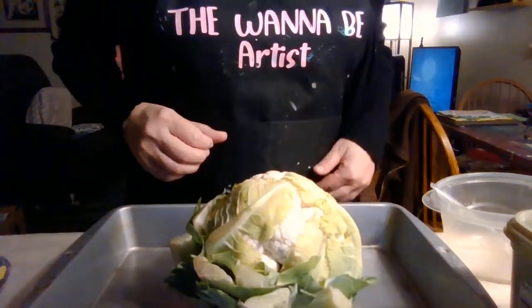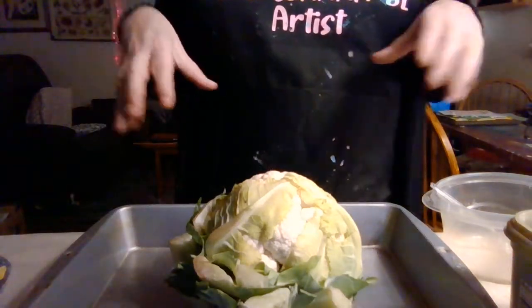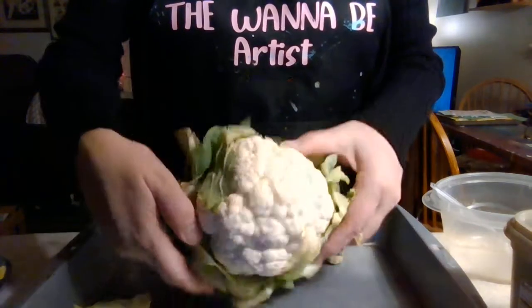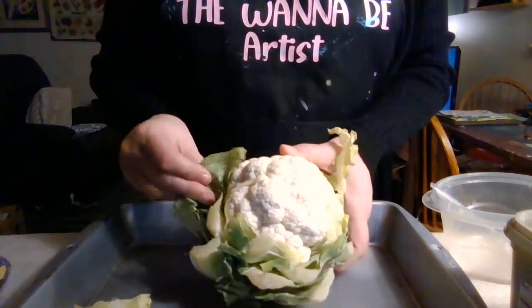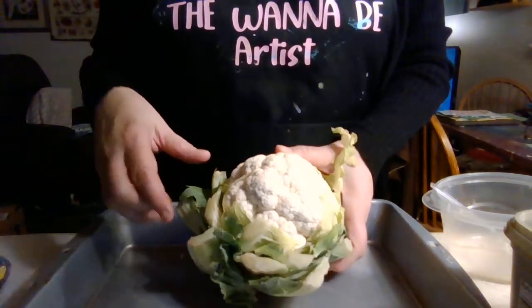Hello, hello everybody! Happy Friday evening. So tonight I'm going to do — I bought just a head of cauliflower, and I want to try a recipe that I've seen and it looks really super good. This is the first time I'm going to be doing this.